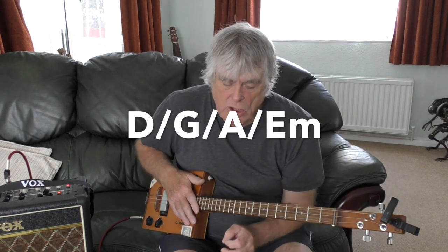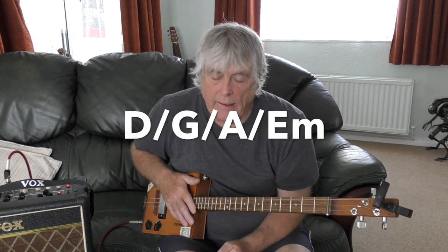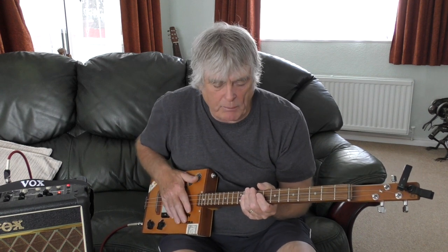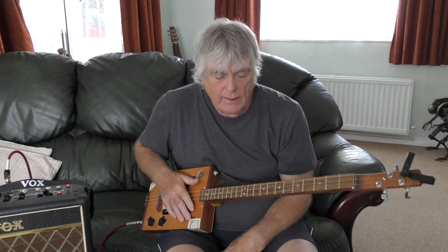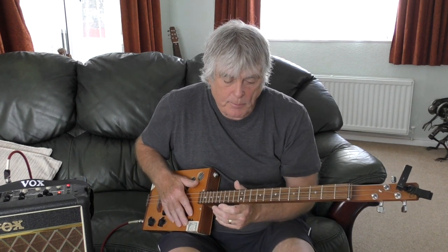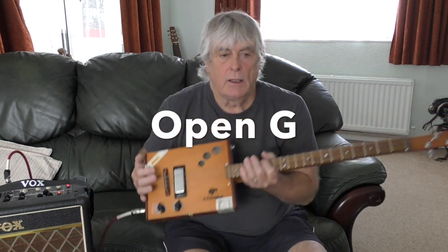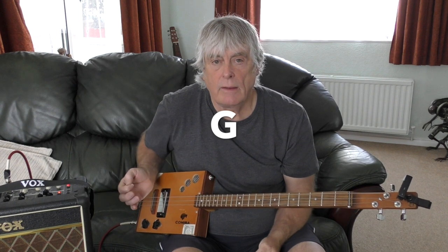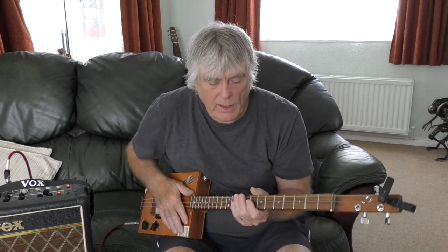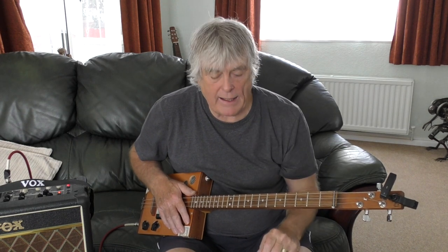The chords you're gonna need are D, G, A, and E minor - so there's a few chords. It's not something you could play with one finger, and there's a bit of moving down the neck. You need your guitar tuned to open G, which is: top string G, middle string D, bottom string G. Don't forget - if you need my chord sheets, send me an email using the link below and I will send you the chord sheets.